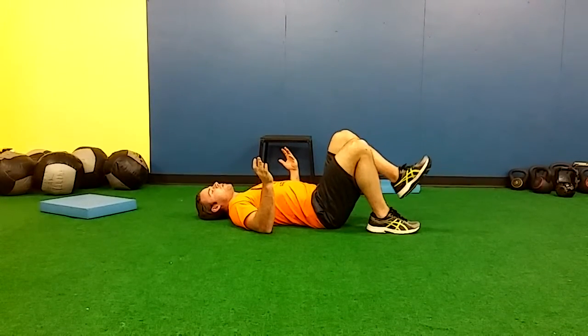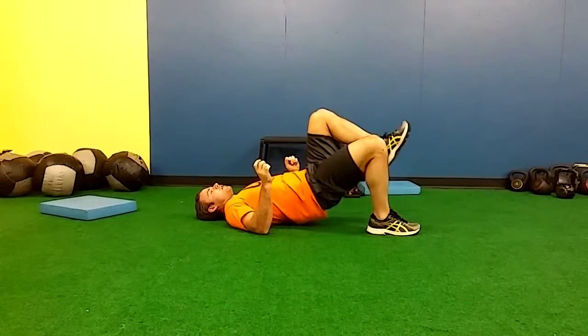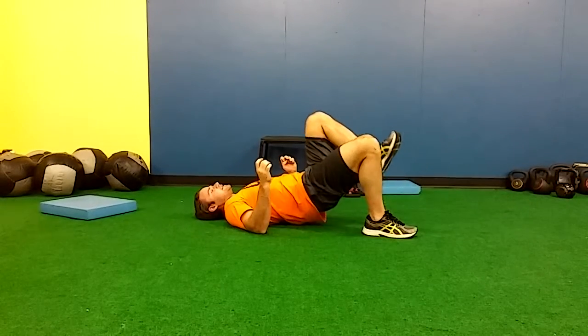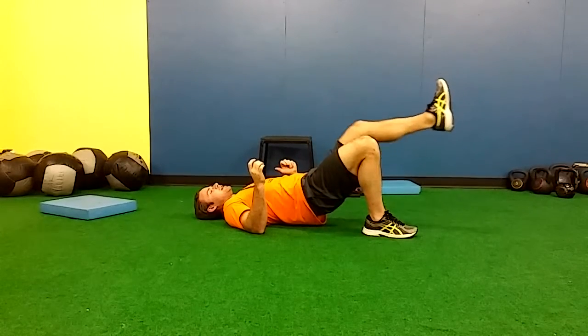What we're going to do: come up on one leg. We're going to perform six reps of our hip lift, our glute bridge. We're going to finish up with that, stay up in this position, then do six leg extensions — just kicking out.